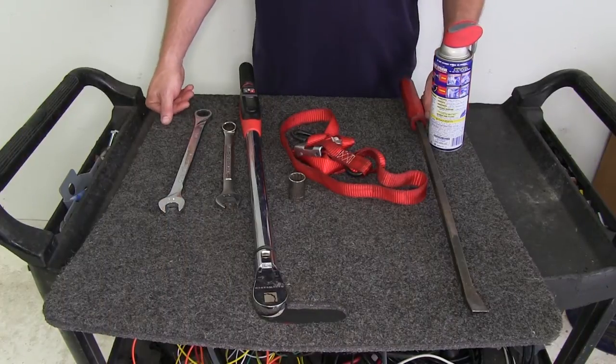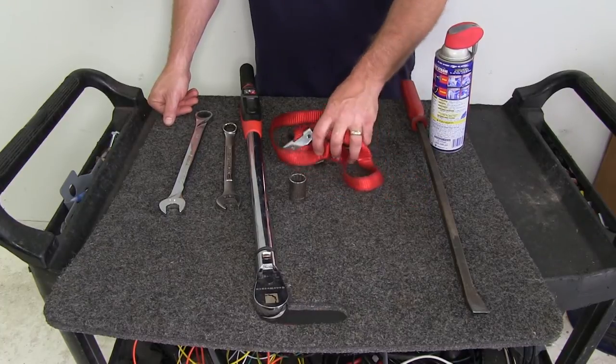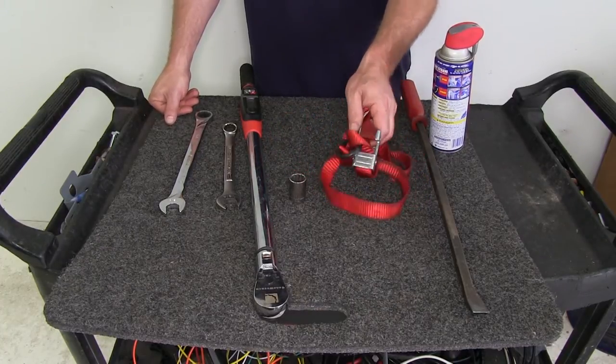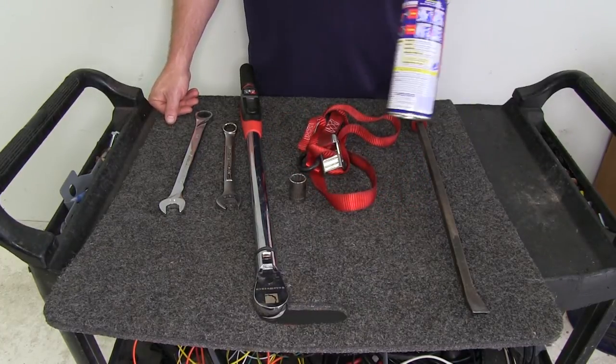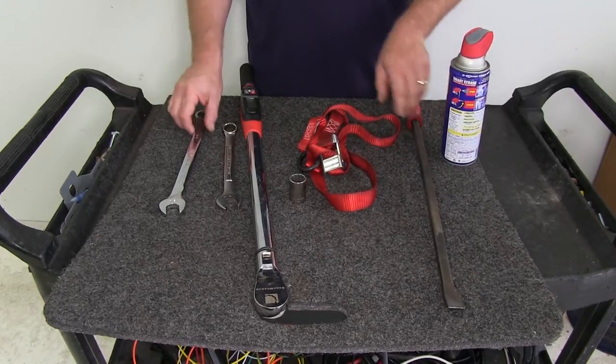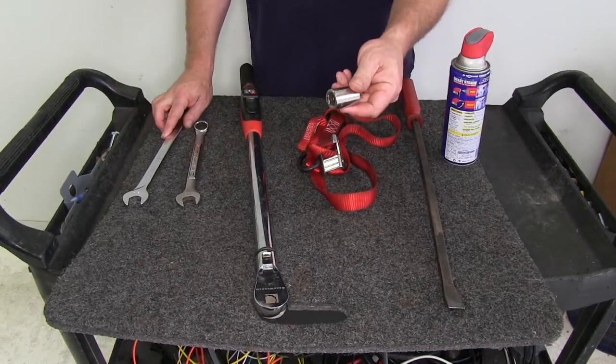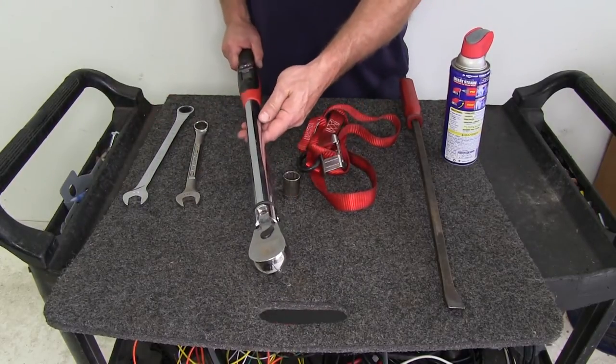Before we begin our installation, let's go over the tools we're going to use. You'll need a safety strap to help support your exhaust, a little bit of spray lubricant, a large pry bar, a couple of three-quarter inch wrenches, a three-quarter inch socket, and a torque wrench.